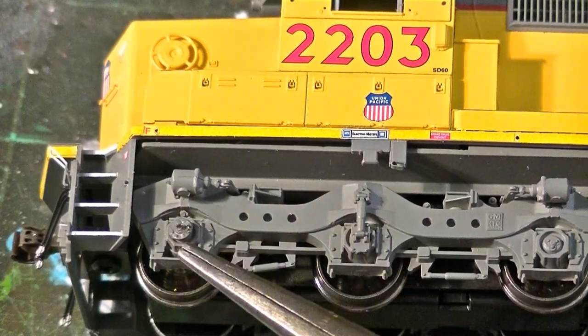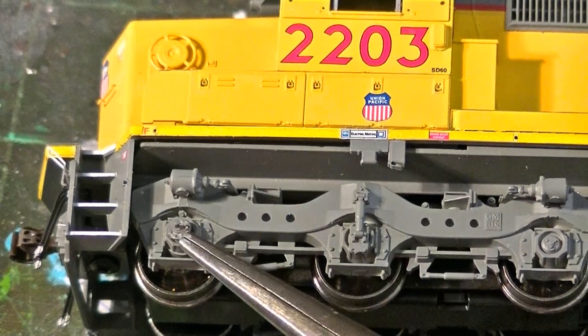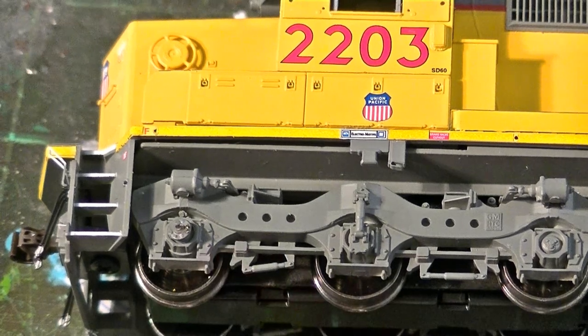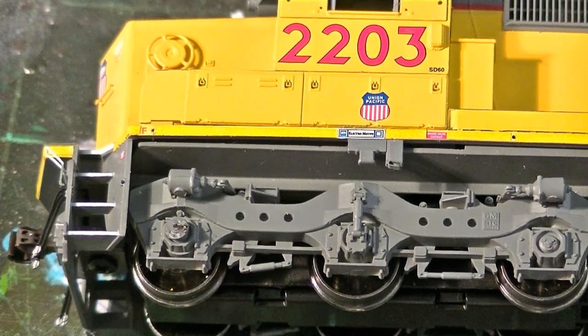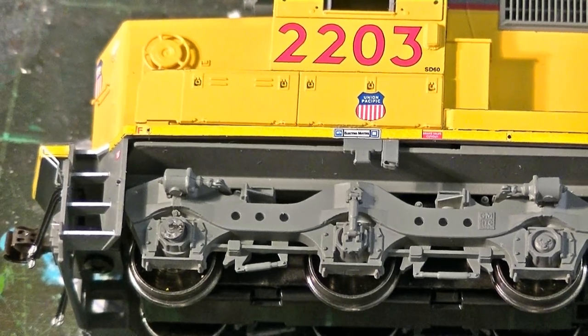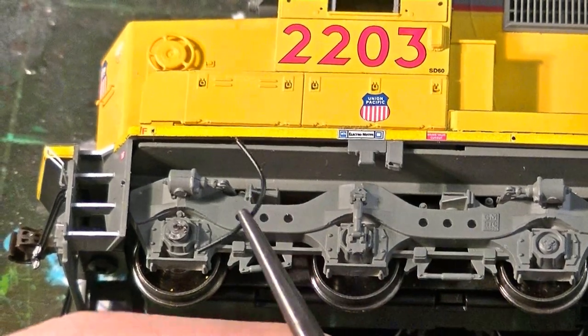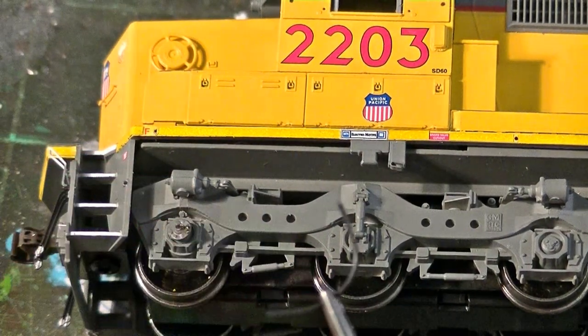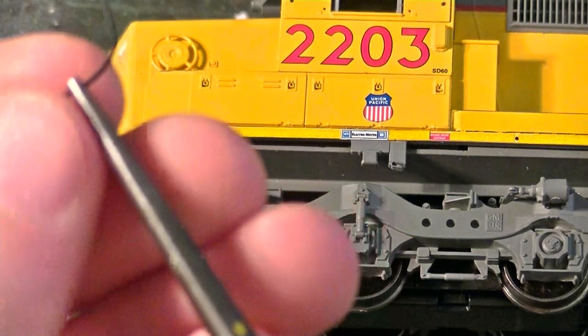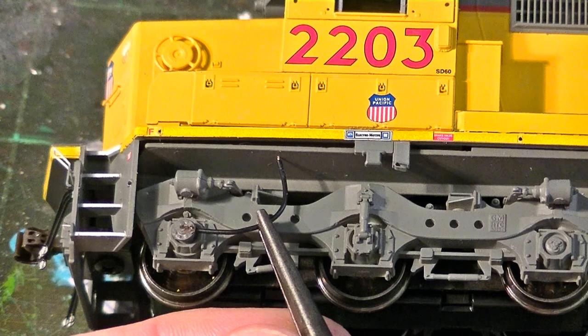I've installed a Details West speed recorder — the little outlet here that's attached to the bearing. I don't like to use the original brass cables because I think they're a little clunky. I like to use wire parts also because they're a little more flexible and less prone to issues, since stuff can rub up against the trucks. So I like to use light bulb wire for these models. I've cut this to size and, looking at prototype photos, bent it basically to the correct shape. I'm going to attach it like this and install it.